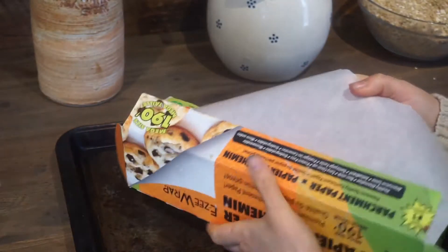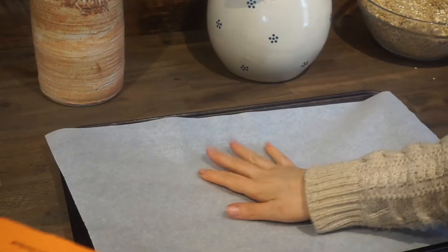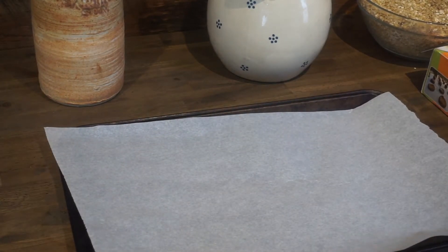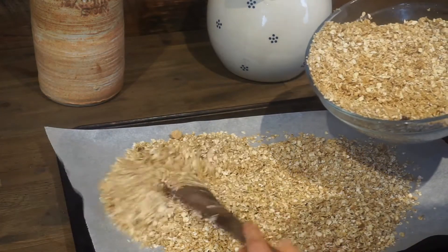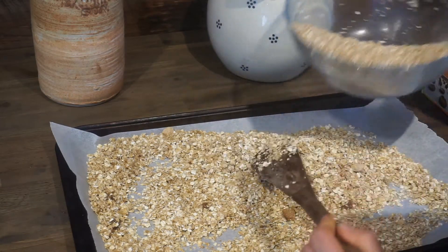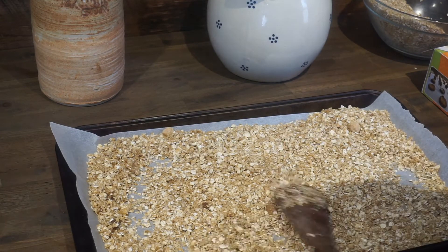I like to use parchment paper on the bottom of my pans, especially because my pans have seen better days. But you can also just grease the bottom of a pan to prevent your granola from sticking. Pour some of the granola onto the pan and make sure the layer is not too thick and not too thin — if it's too thick it won't cook through, and if it's too thin it will burn. For a full batch I generally use four pans.